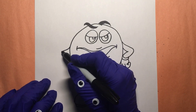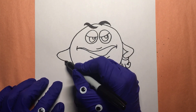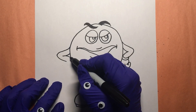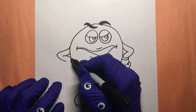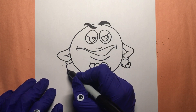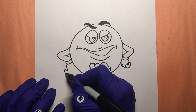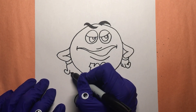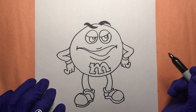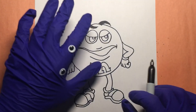Arm number two, right here — there's his elbow. There we go, come on like that. Give him them gloves right about there like that, and his hand comes down like this. There's one finger, two, three. Very nice, looking good.